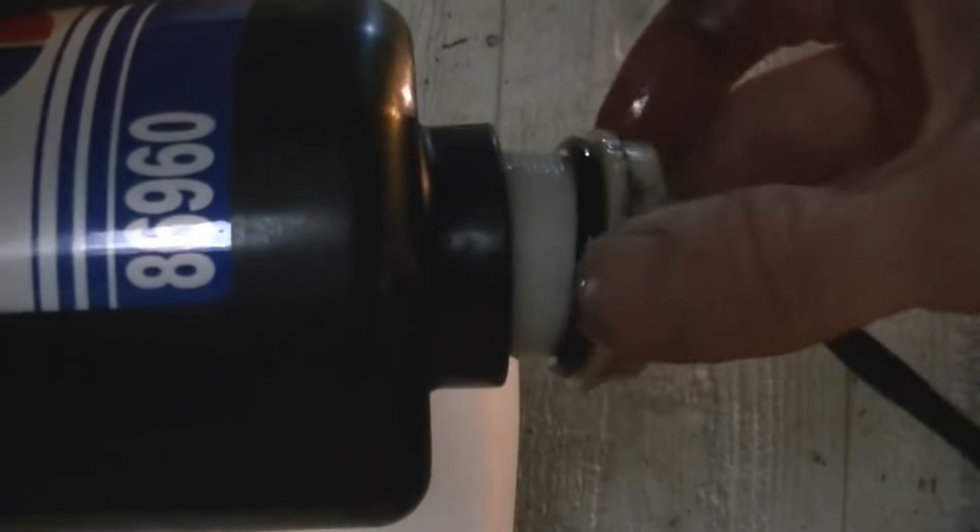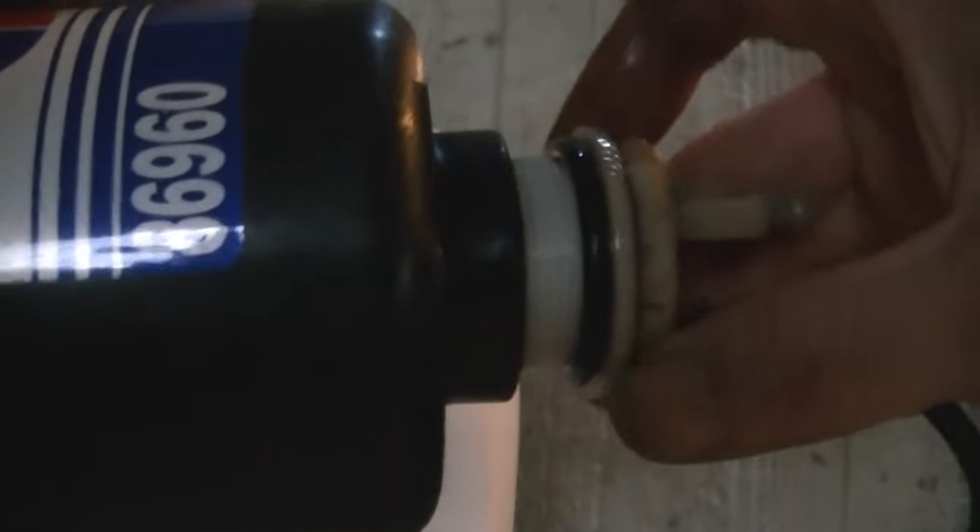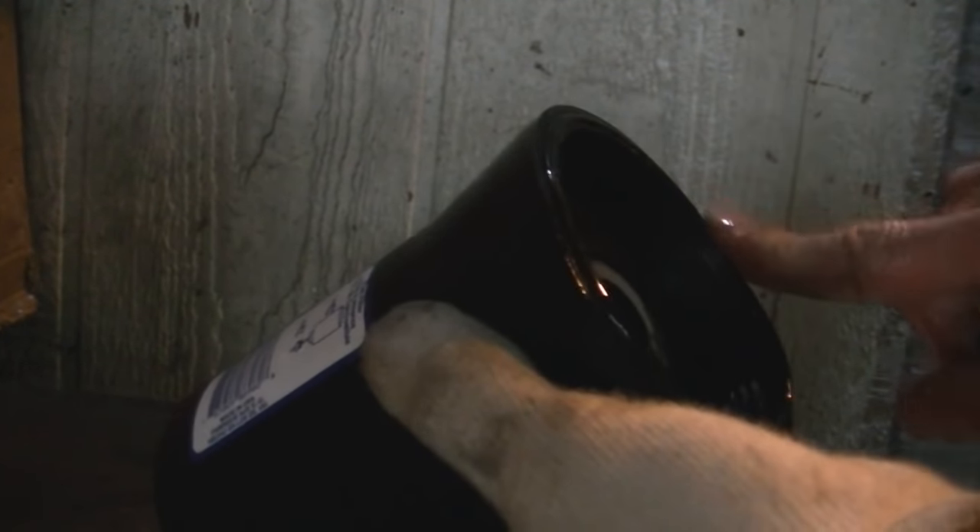Screw this back in just snugly — so that's nice and snug. I've coated the top O-ring in a little bit of oil and just push it into place into that outer groove on the filter. So it's ready to go in now.